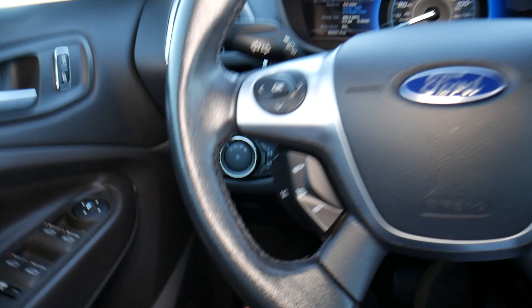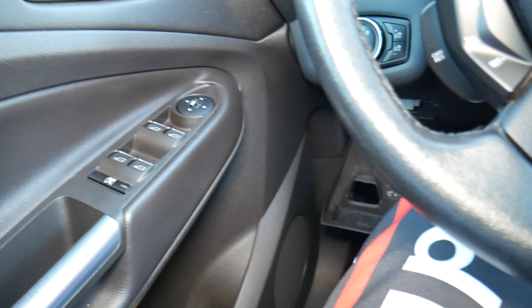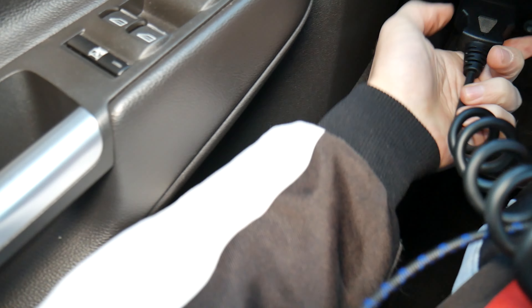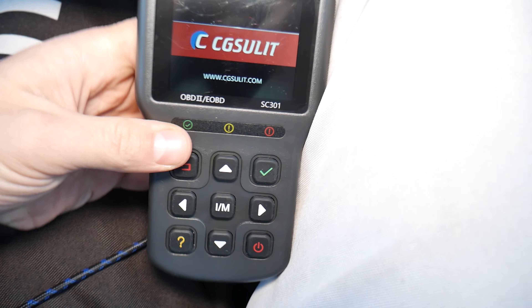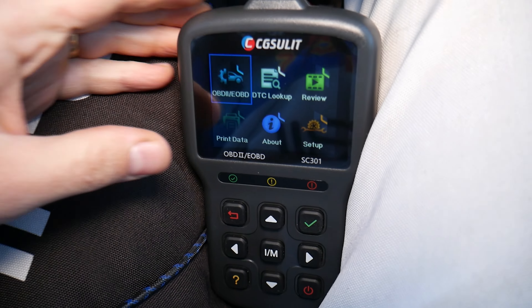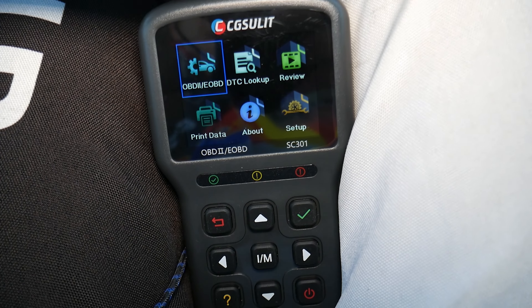Let me show you what we have here. We need to find the OBD port, which is located right here under that cover. We're going to connect our scanner — I'll put the link in the description below. These are very affordable, small but powerful scanners, and very cheap. I bought a few and I keep them in the glove box of my vehicles.